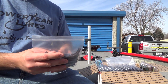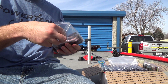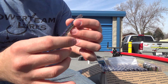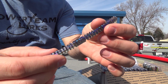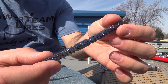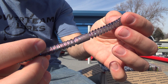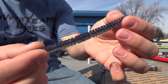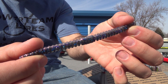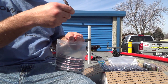We've got a couple pro packs of six sticks. First up we've got Dinnerbell — that's a hot looking color right there, guys. A lot of flake in that bait. Awesome. So that is Dinnerbell.